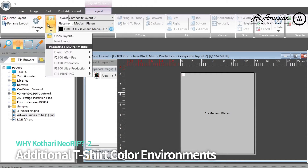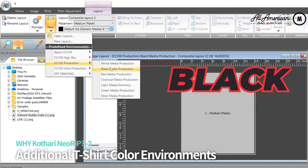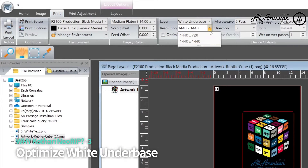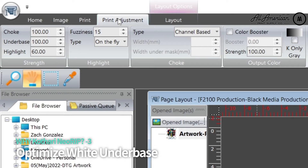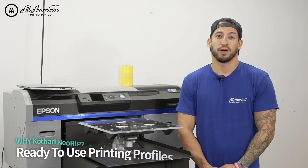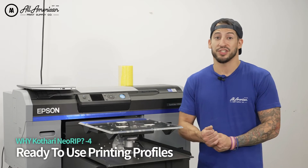We're also going to have additional t-shirt color environments beyond just white, black, and dark. And you can really optimize your white underbase — you can increase this when you're working with certain color garments such as your blacks, reds, or your high percentages of polyester. Our printing profiles are designed to work without any sort of crazy adjustments.